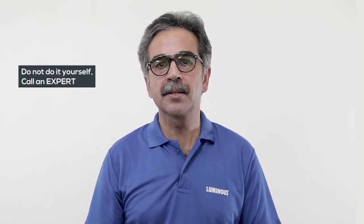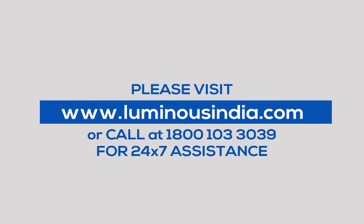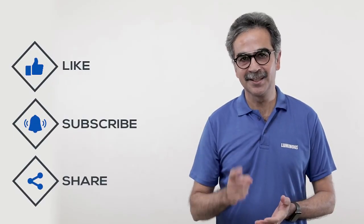Remember, to get the battery checkup done by an expert, do not try it yourself. For more information, visit www.luminousindia.com, dial 1-800-10-330-39 anytime. And please like the video and subscribe the channel to watch more such content. Stay tuned.